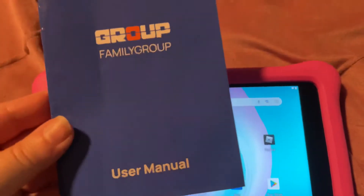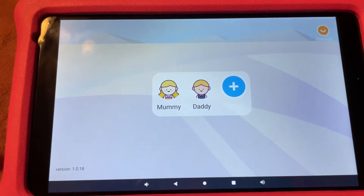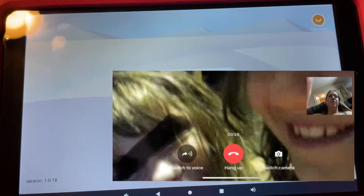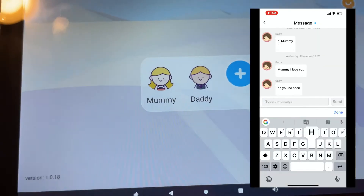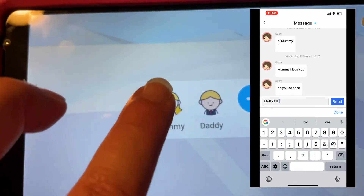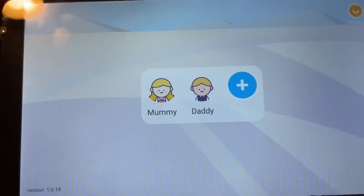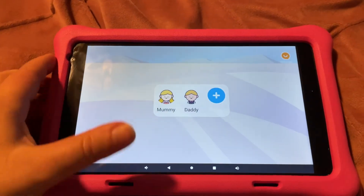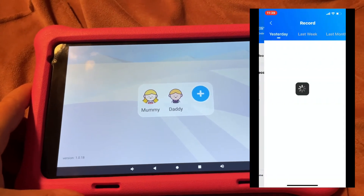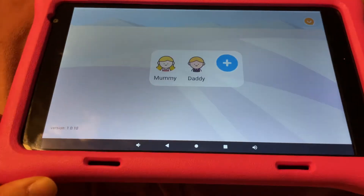Another cool feature — and there is a user manual for this as well as the Kiddos manual — is the family group app. That allows my daughter to FaceTime us or message us. She's only six, so she's not great with typing, but she can FaceTime us through this app, just by tapping our faces right there. I have the same ability on my phone since you link your device to the tablet. On the parental end within this app, I can see exactly the time and number of times my child visits various websites.